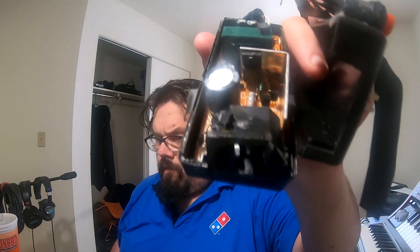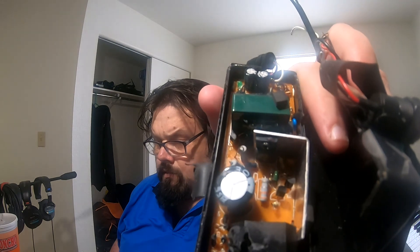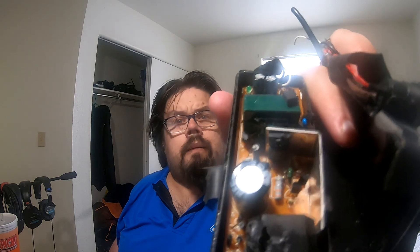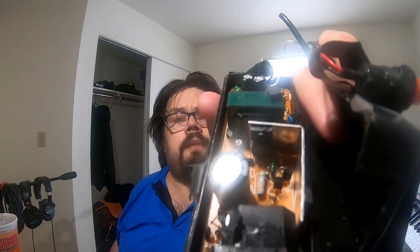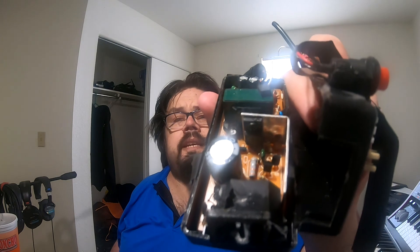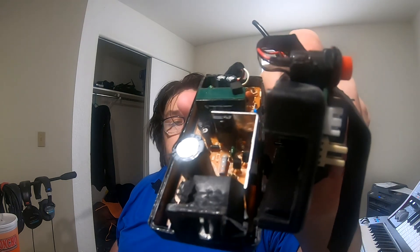I noticed where you plug it in right there, there's a hole in the top. That looks like the short point — that's why it's fried. That green transformer, I'm thinking, is the part that fried, because that's what transforms the power from 120 AC to 12 volt DC. And if that goes, it's just going to fry that whole board.